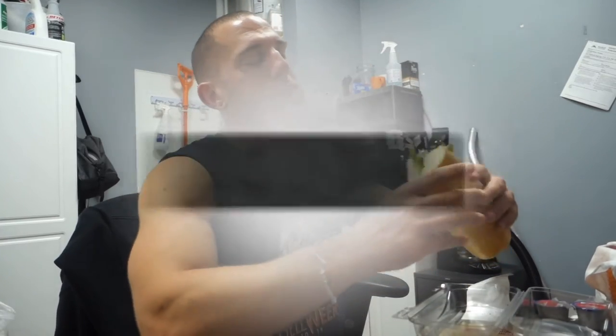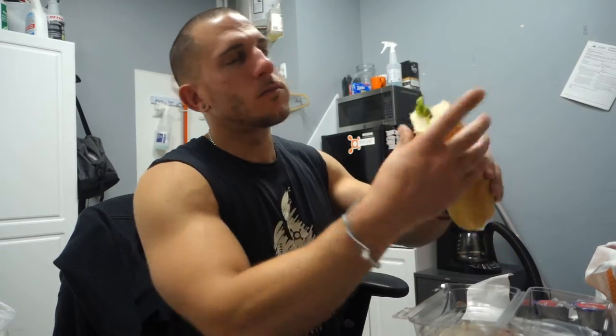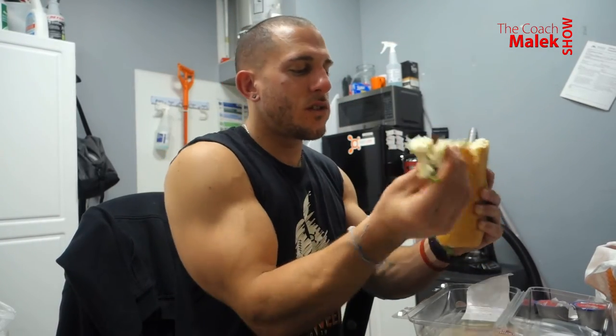There's a lot of fluff in the bread — a little too much fluff. I don't even see the meat. Let's get one more bite with the meat, because this is a lot of fluff. Let's take that out.